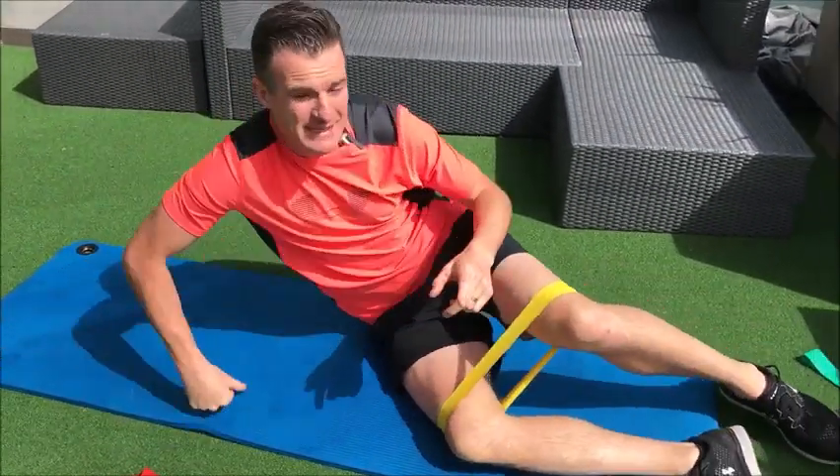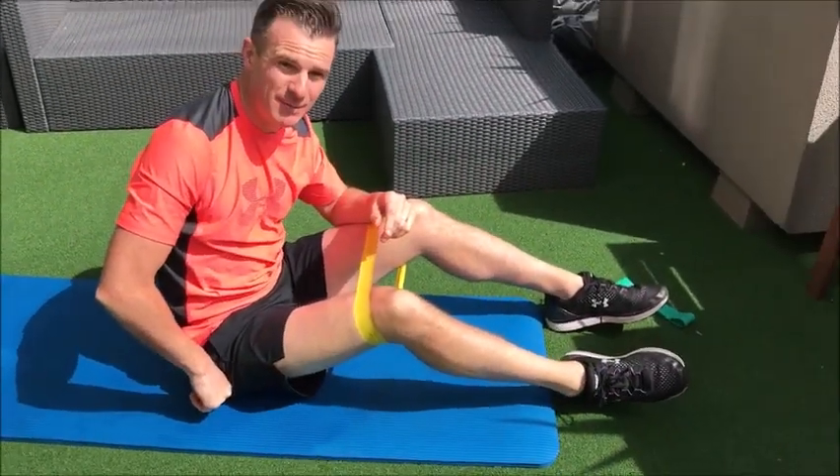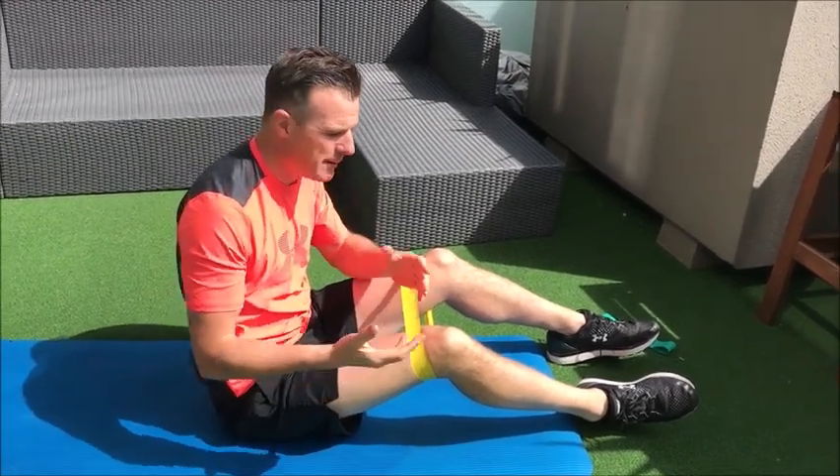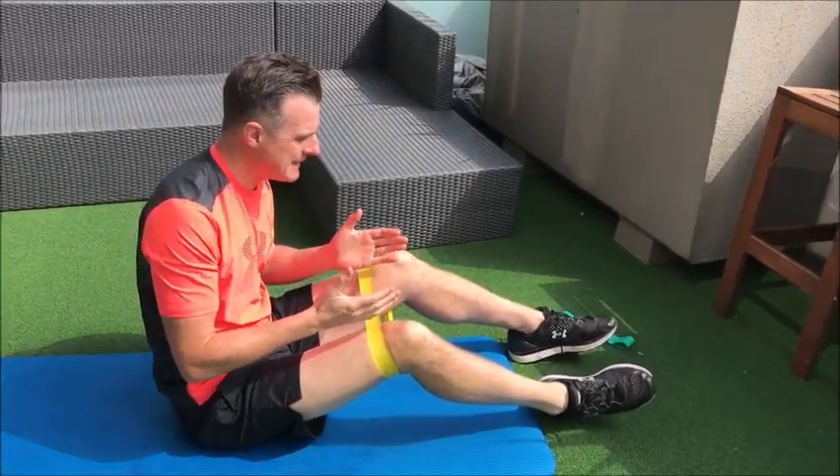Now some people have, say, a bursitis in their hip and they might have hip arthritis. They might have problems and they can't lie on one side, so we regress them back onto their back.